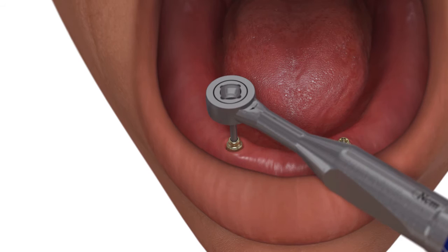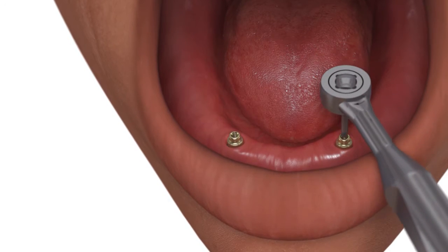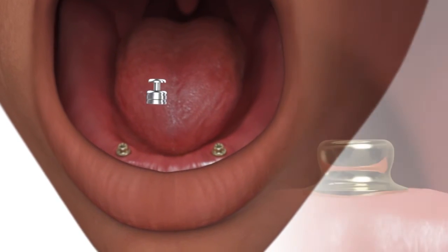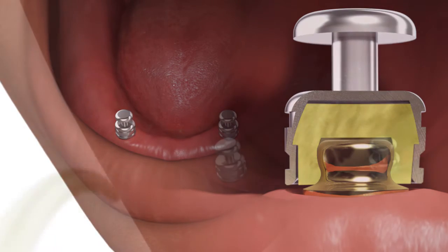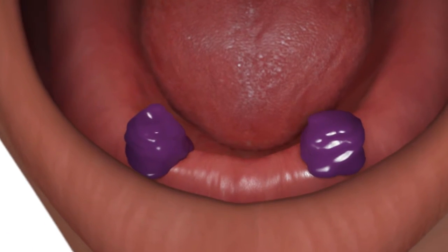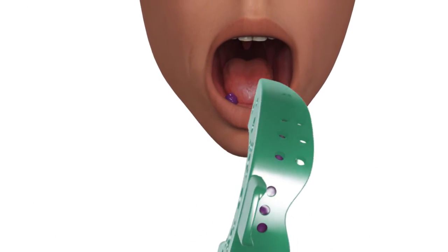Tighten each OD Secure abutment to 30 Newton centimeters using an 050 hex driver and a calibrated torque wrench. Snap an impression coping onto the OD Secure abutment. Step 2: Syringe medium or heavy body material around and over the coping body. Load the impression tray with material and make the impression.